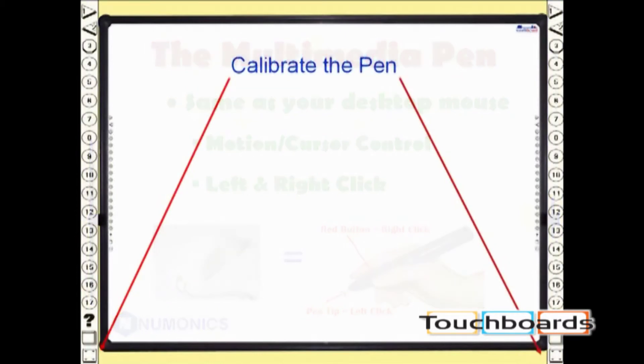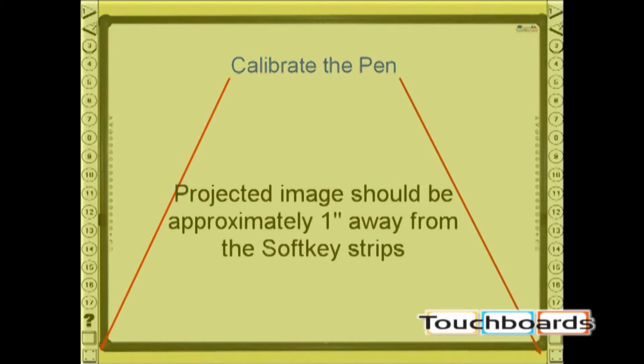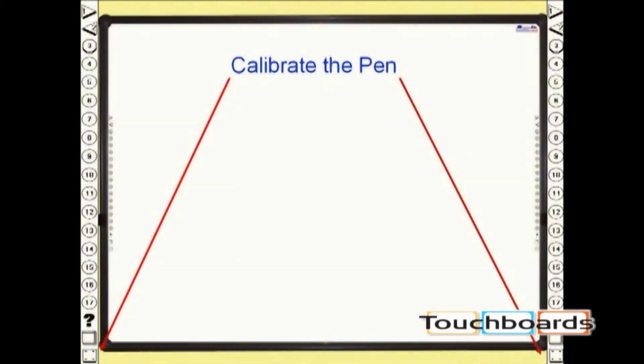Once the IntelliBoard is mounted and the software is installed, the next step is to turn on your LCD projector and align the window's cursor with the pen. This is known as calibrating. Attach and turn on the LCD projector and the computer. Make sure the projected image does not overlap the soft key icon strips on either side of the board. Using the multimedia pen, press the calibration soft key.